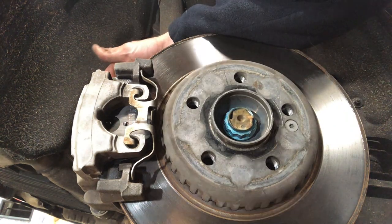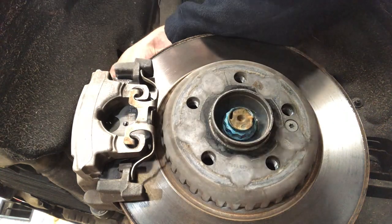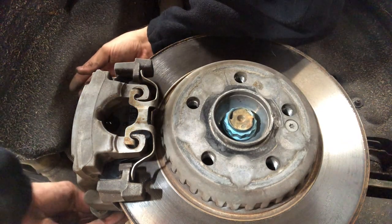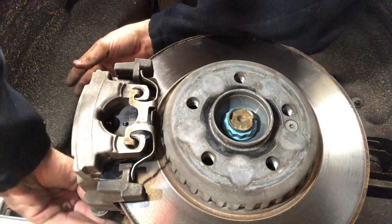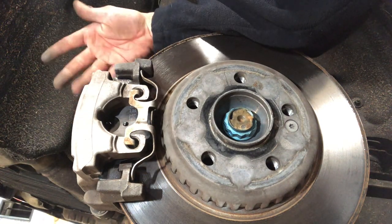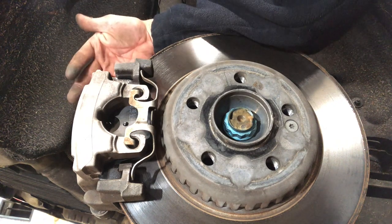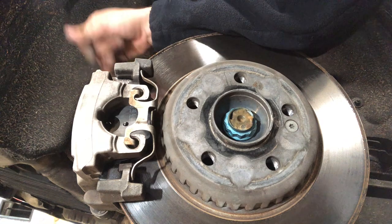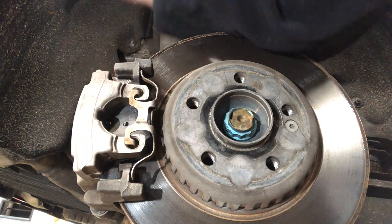We've torqued the Allen bolts on both sides and put the dust cap back on. We've hooked up the brake pad wear sensor and the brake pads have been replaced. Now let's go back in the car. I'll wash my hands and we'll get back in the car to take it out of fitment mode and put the tire back on.